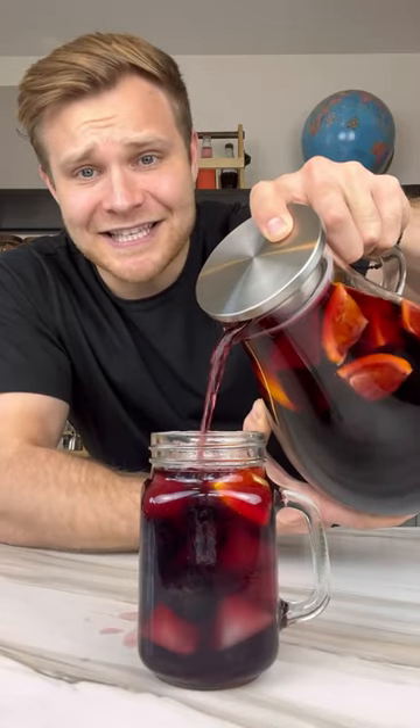Pour it into a glass. This thing is splashing everywhere. Time for a sip. This tastes like blackberry pie. It's boozy, tastes delicious, and super easy to make. If you need a last-second party idea, make this.